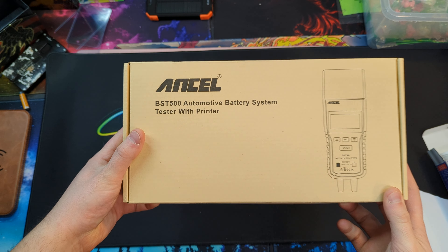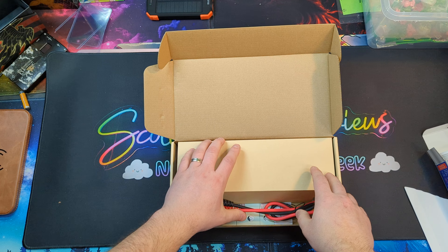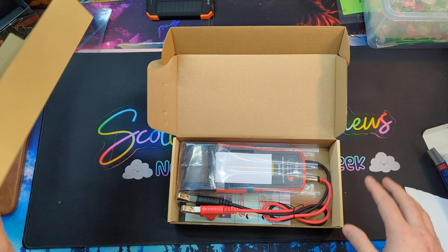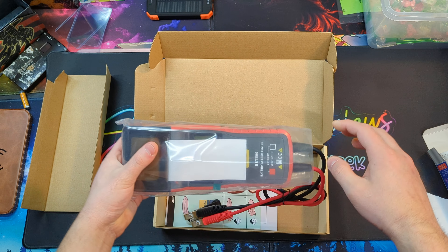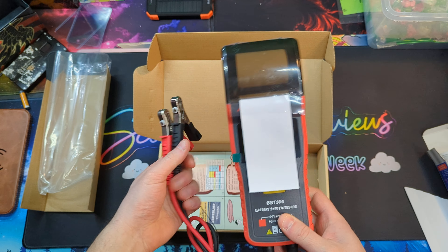Hey family! Today we're taking a look at this automotive battery system tester. We're gonna show you guys what you get and we're gonna test this out. I got this for my solar system batteries, but it's gonna work the same with solar 12 volt.